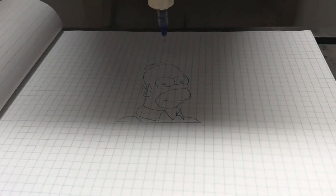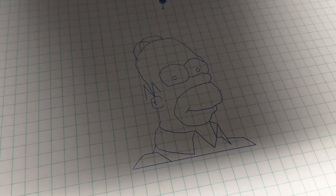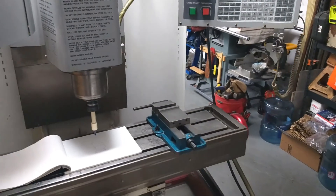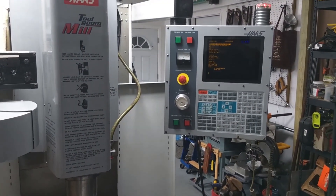Well, there it is — playing around in the Haas mill. Alright, so there's old Homer! This is a fun little project just to kind of get to know the machine.